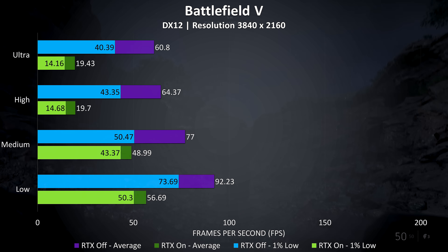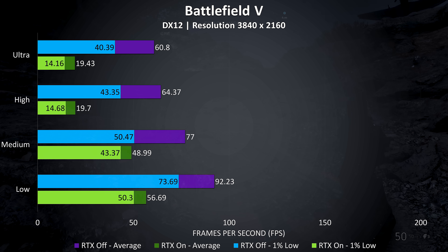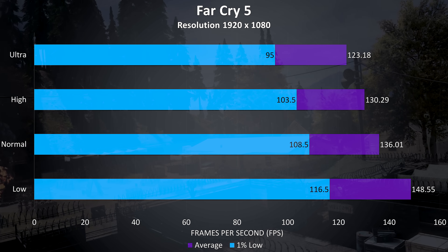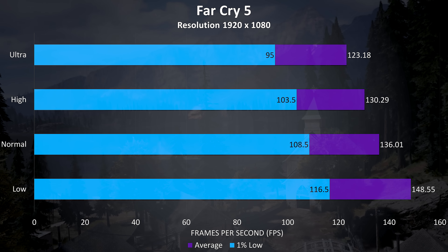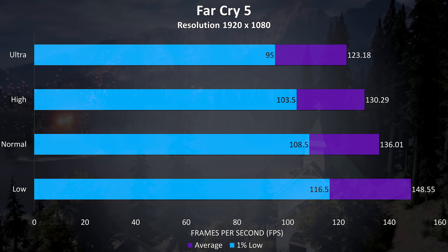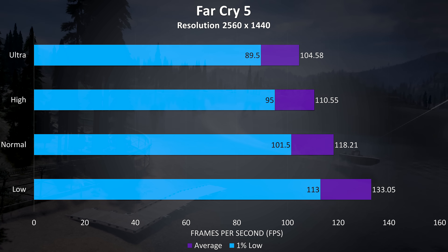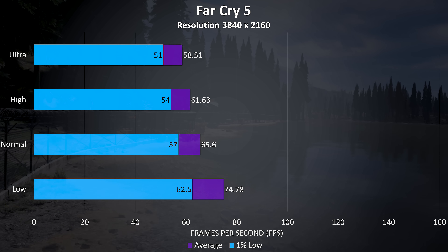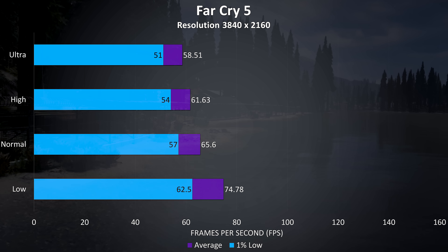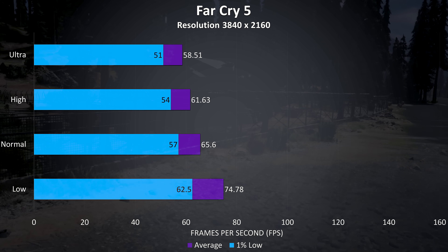Even ultra settings with RTX off at 4K is still able to average 60 FPS with this powerful hardware combination. Far Cry 5 was tested with the built-in benchmark, and at 1080p the results were quite impressive, scoring over 120 FPS even with ultra settings. At 1440p we don't lose too much performance, still averaging above 100 FPS at ultra settings. At 4K we lose a fair bit but the results aren't bad, still able to average around 60 FPS.